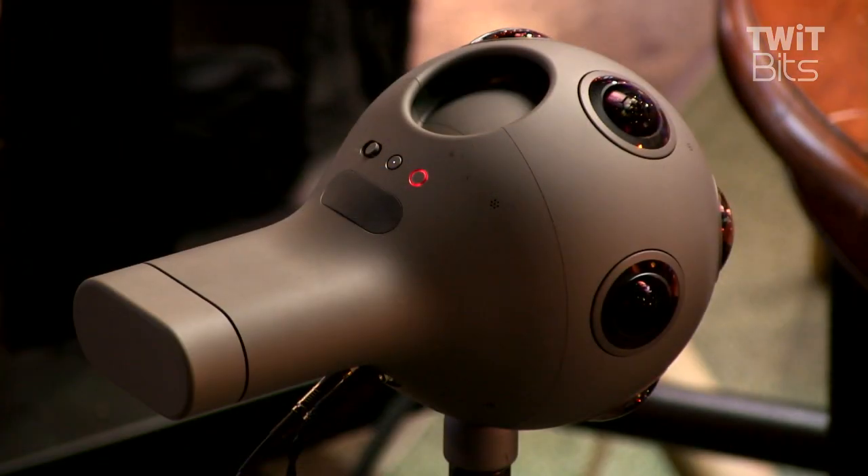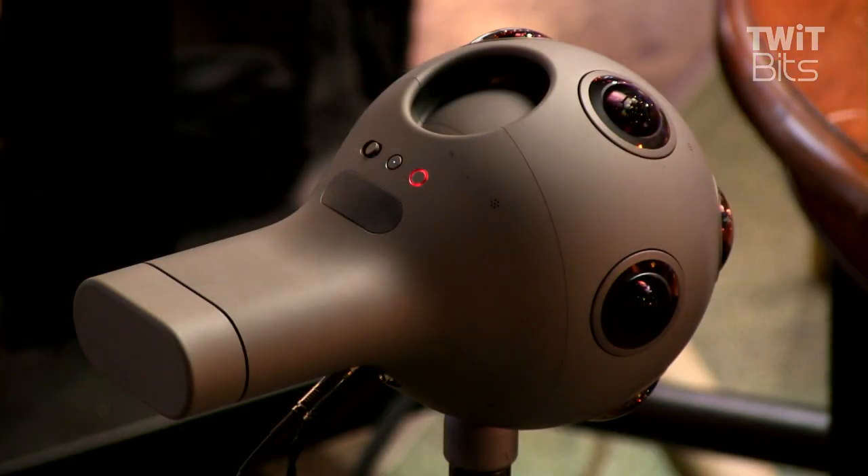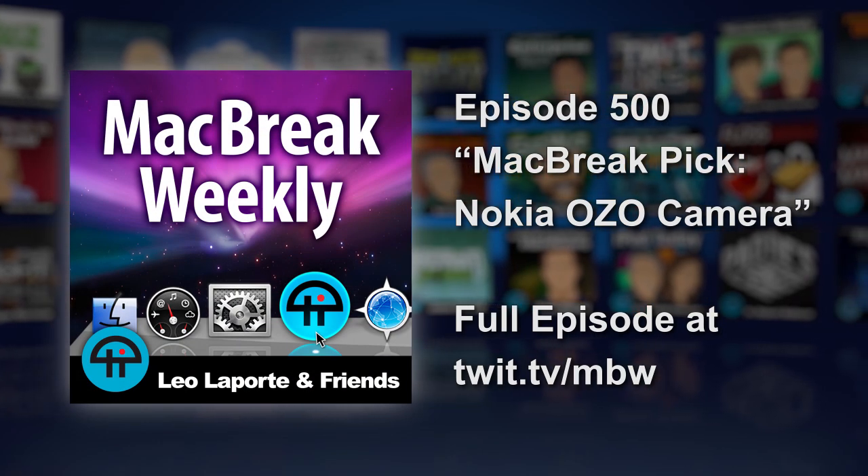Thank you for making this possible and bringing along the OZO from Nokia. It is on sale — they just went on sale last week, shiny and brand new. They're selling like Teslas. A lot of people buying them right now are rental companies and production companies. Someone bought one, then got three because they already paid the first one off — right now everyone wants to try it and they'll spend $1,000 a day to give it a shot. The OZO from Nokia — a great pick.